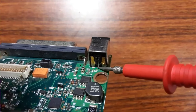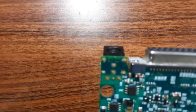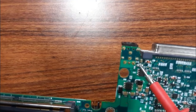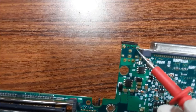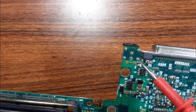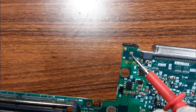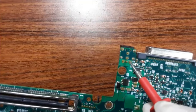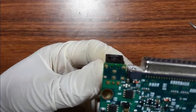Always check the solder — check if it's good or not. Also check the back of the motherboard: check the solder connection there as well. If you find that the solder is not good, you should redo the solder, because if the solder is not good, the continuity or conductivity will be poor and the motherboard may be dead.